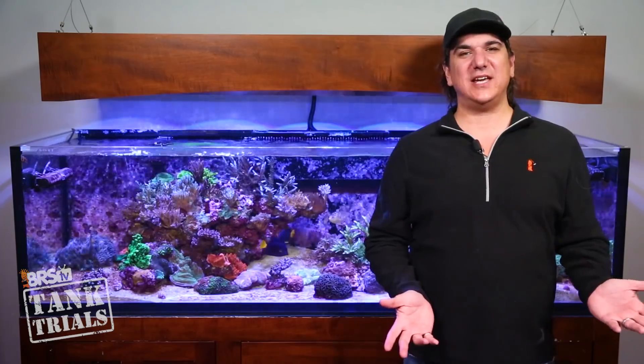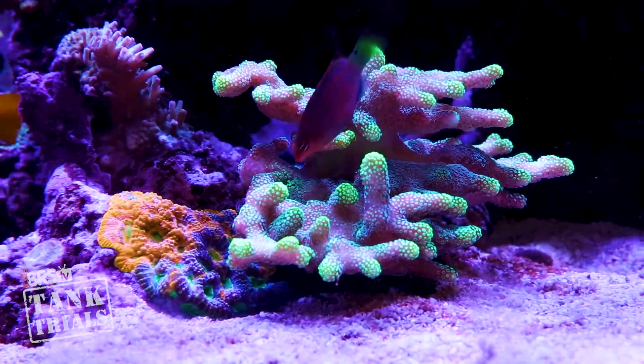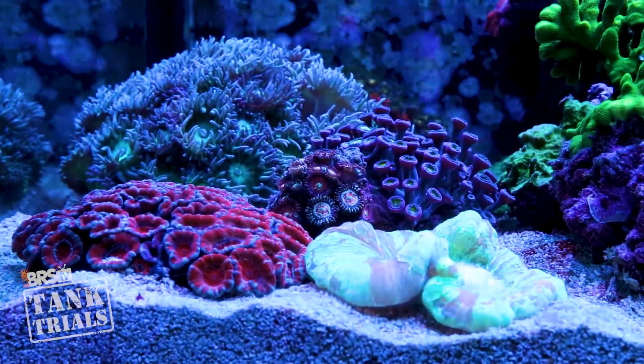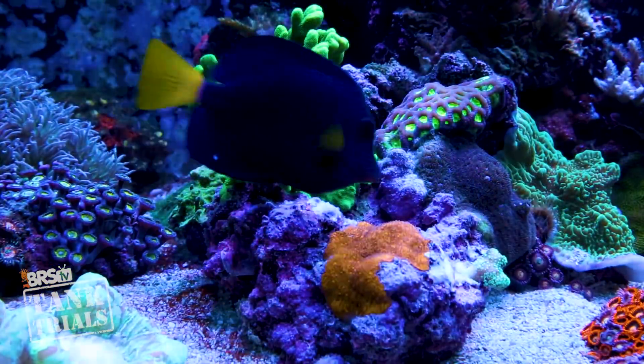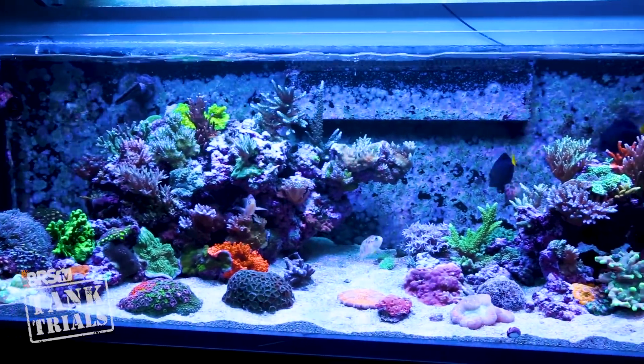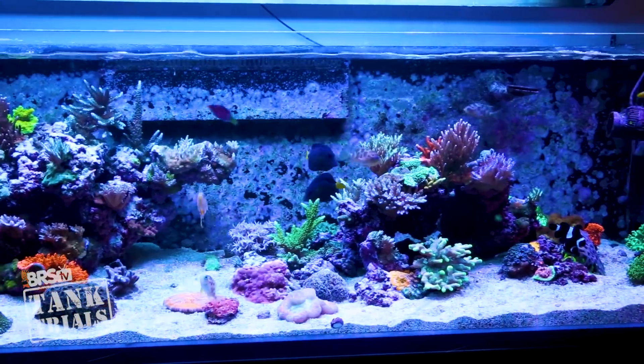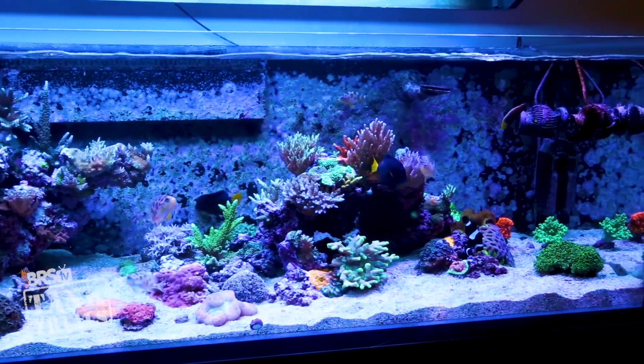Tank Trials is all about taking everything the BRS team and the reefing community knows about a very specific approach to reefing, implementing that knowledge, tracking the progress and exploring the results. This is episode 10 of the ULM series and development of an ultra low maintenance system. The goal is a stable show-caliber tank which requires as little maintenance as possible, potentially only performing a few minutes of maintenance a month.